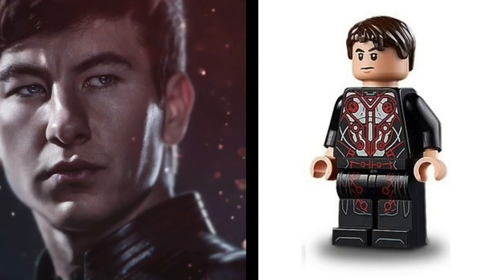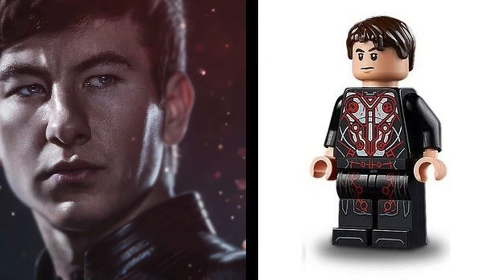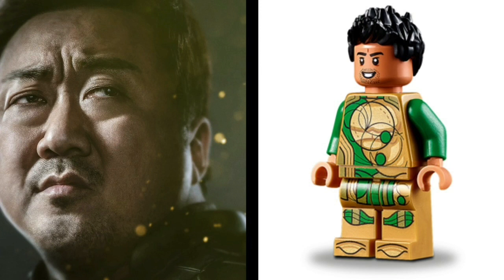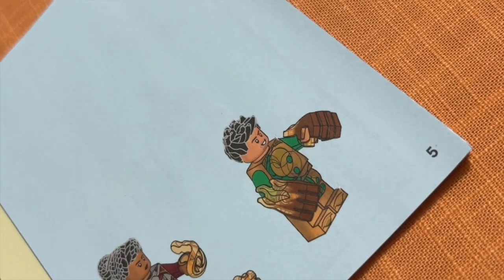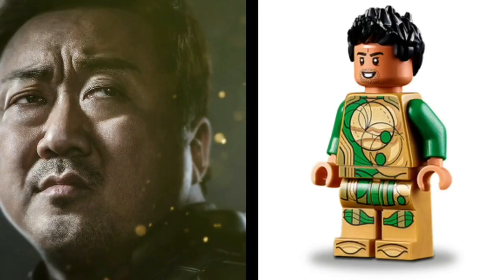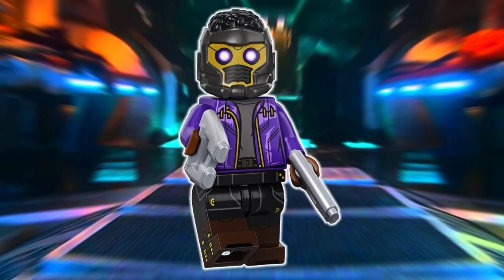A second option for Druig is Legolas from the Lord of the Rings and Hobbit line, so comment down below which of these two you think is a better fit. For his arms, the CMF Series 17 Surfer works. That leaves us with Gilgamesh, and his arm situation is tricky. I'm going to give him the same arms as Thena — it's cheating a little since part of the design will be covered by his power blast accessories. The stern expression is a good enough face print, but the hair needs to be changed, and I'm going to say the CMF Star-Lord hair works fine for me.